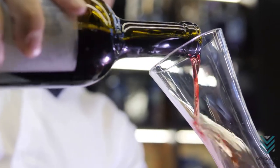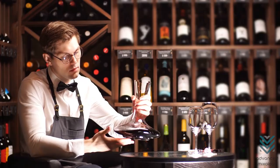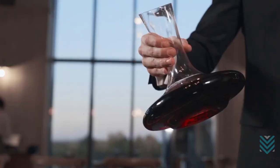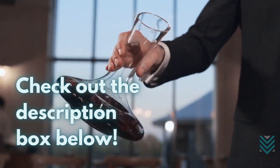These alternative options are truly dependable should you need a substitute for your wine decanter. Just a quick reminder: it may not show the same result compared to an actual decanter, but it's totally worth it for emergency purposes. Check out the description box below for more related information. Cheers!